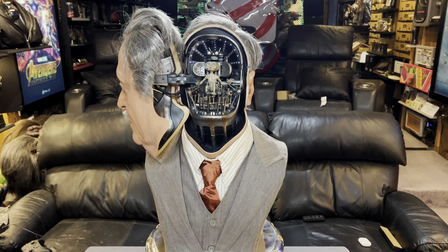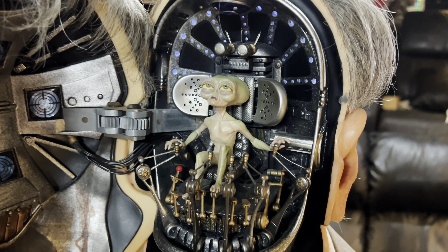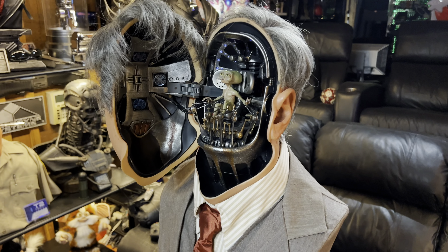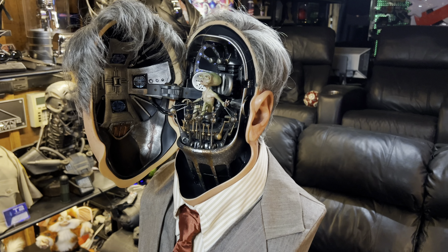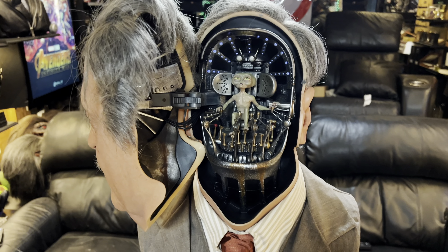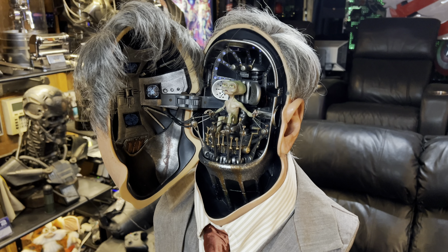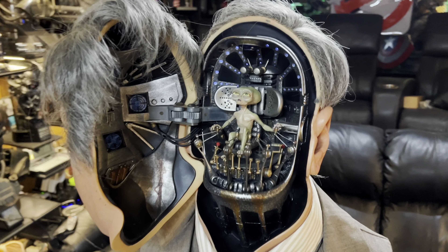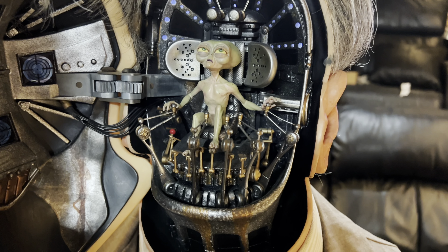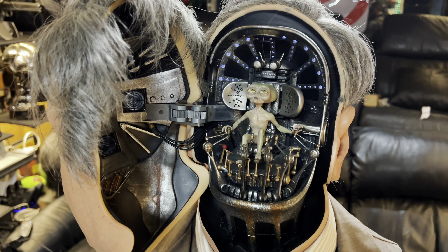I thought I would show you what really makes this bust, and that's how it opens up. When I first saw it, I thought he was kind of an obscure character — Men in Black, why would I want to pay so much for something like this? But the more I saw it, I thought that is one of the coolest concepts I've ever seen, so I ended up pulling the trigger.